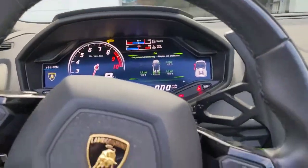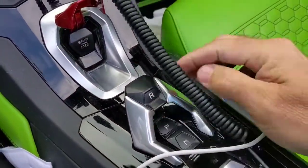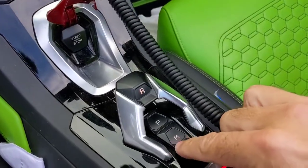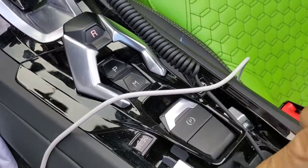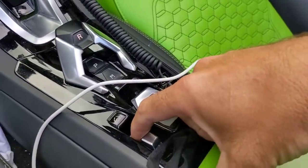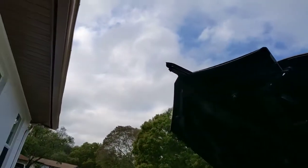Close the door. This is park, this is reverse, this is how you toggle between automatic and manual transmission, this is the parking brake — make sure that's off — and this raises and lowers the soft top. I'm going to close the top up right now.